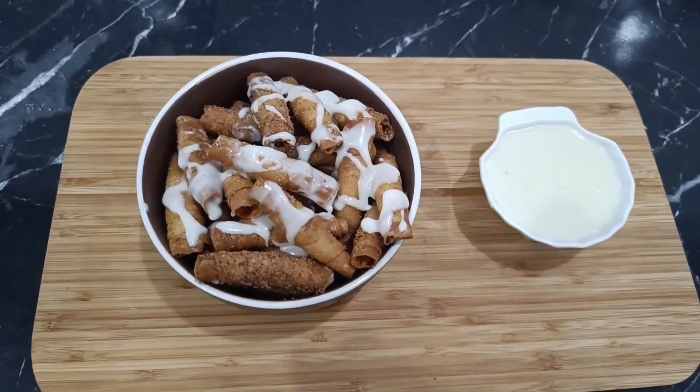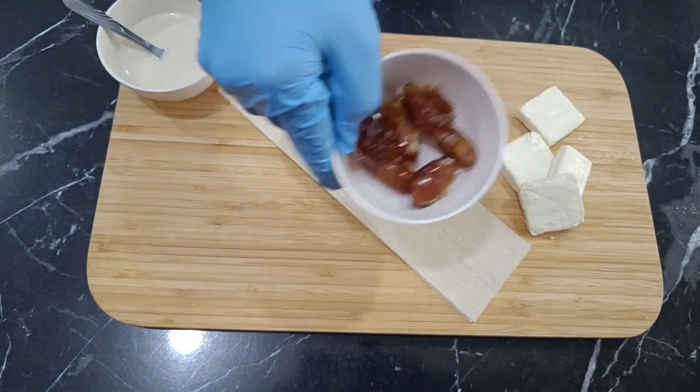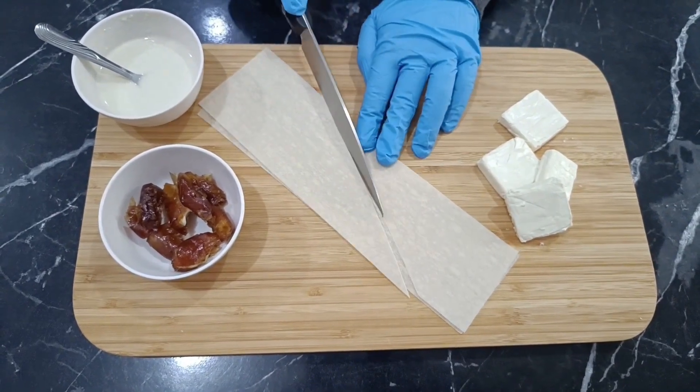Hello, and welcome to the trendiest delights in the Arab world. Today, we're making samosa sheets with a mixture of flour and water for sticking and sealing them tightly. We're also using dates and, of course, cube cheese.